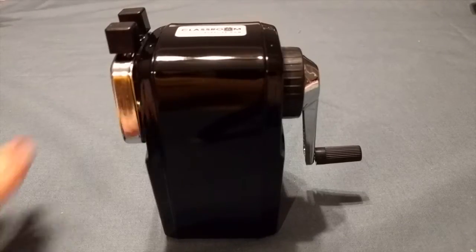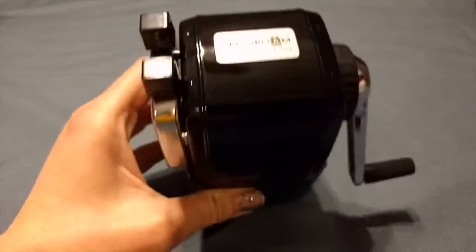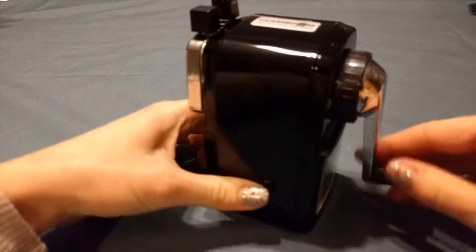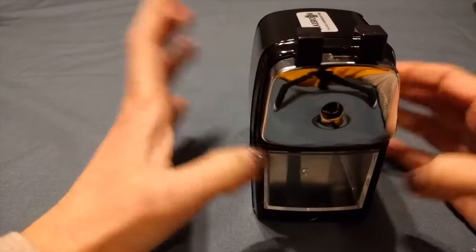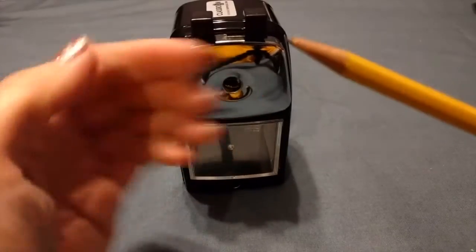I'm going to do a quick demo for you of this Classroom Friendly Supplies pencil sharpener. As you can see, it is a crank style pencil sharpener — it doesn't look anything fancy, but just wait.